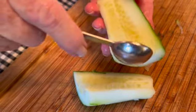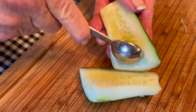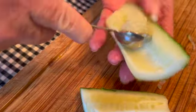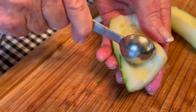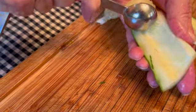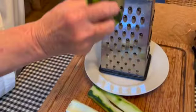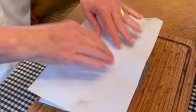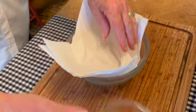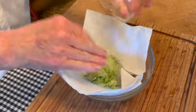Cut your cucumbers. Take your peeled cucumber and use something round like a spoon — I like my tablespoon — to remove the seeds. You do want to leave some of the green on the skin though. Then just grate it. I'm lining a glass bowl with a paper towel and now I'm dumping in my half cup of grated cucumbers.